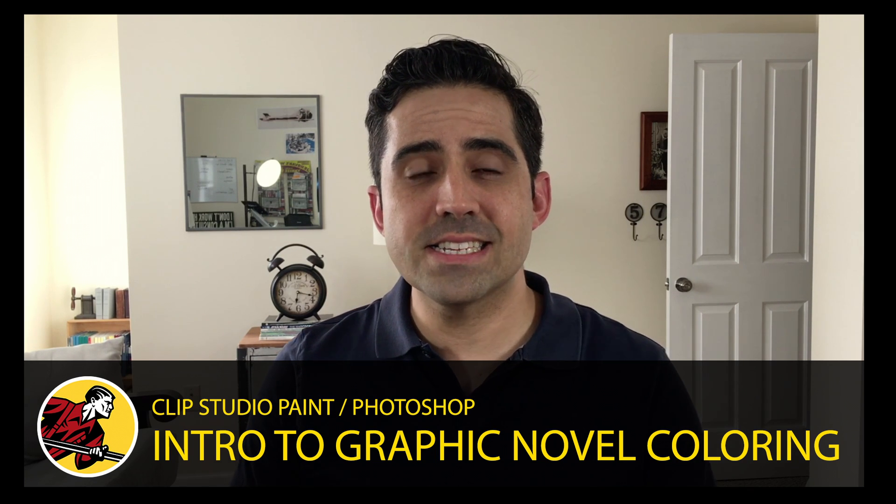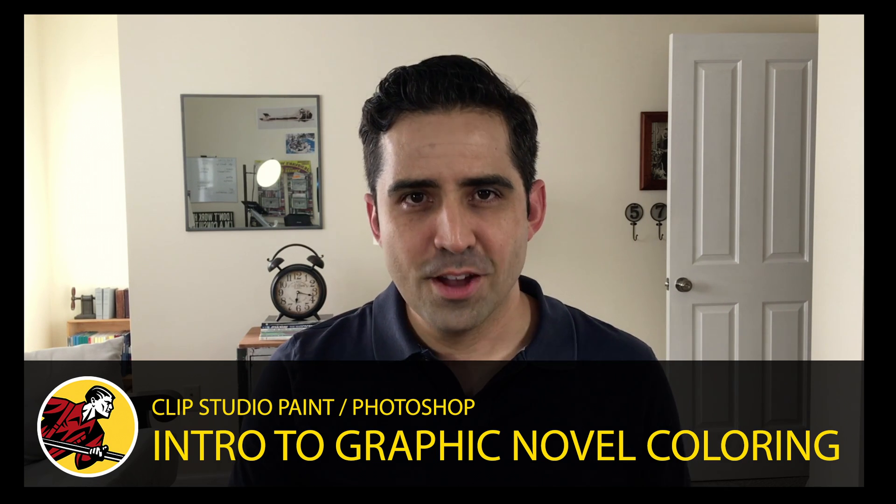Hi, I'm Ruben Lara and this is Intro to Graphic Novel Coloring for Digital Artists. In this course I'll be showing you some basic tools and production methods to colorize black and white line art in the style of popular graphic novels.